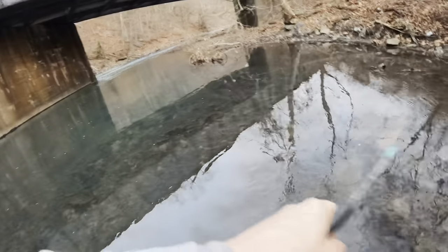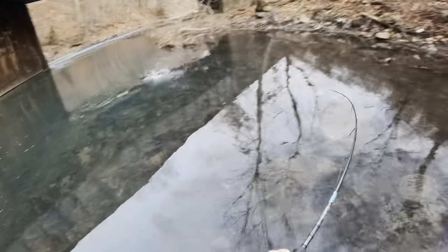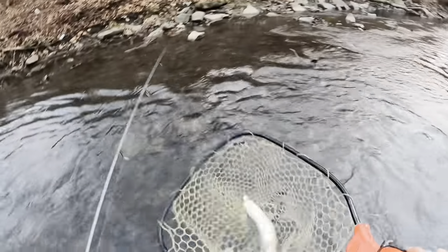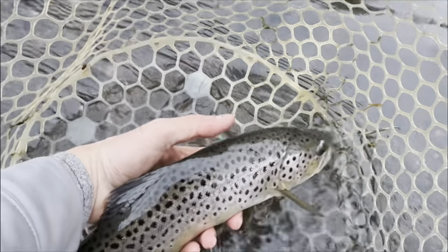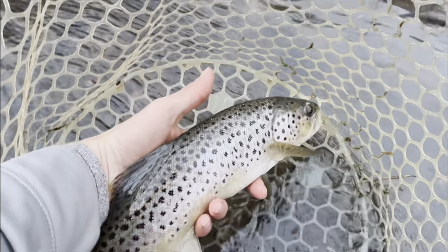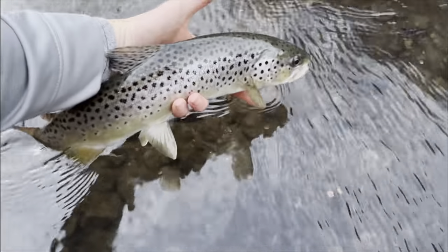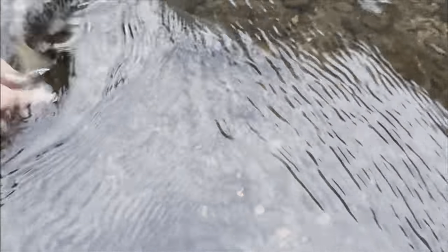There we go — nice little brown trout. I was going to get the tripod and camera out for this one but it's starting to get dark and I don't have much more time to fish, so we're just going to let this guy go. That's another one on the spinner!